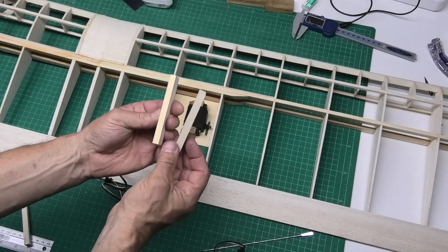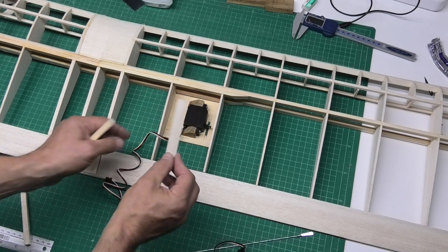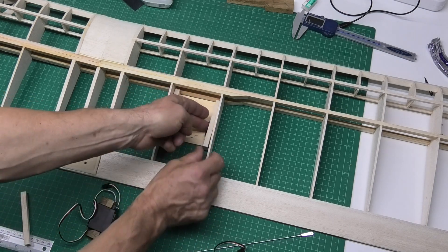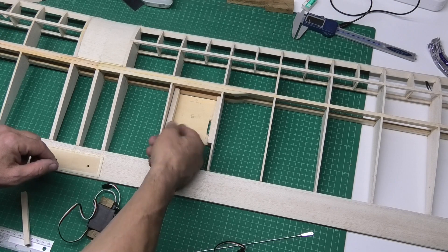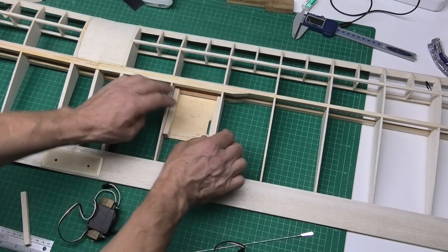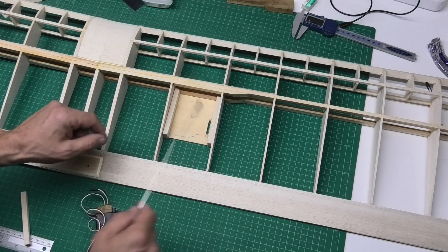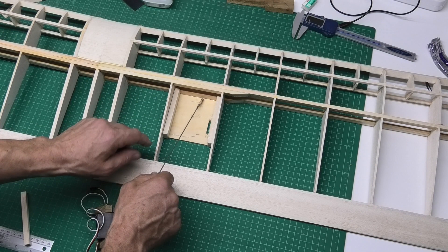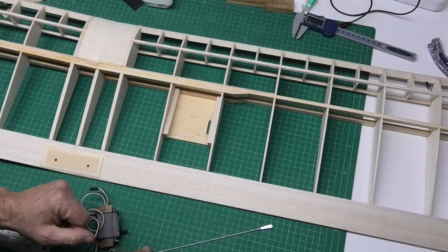I've got some 8mm balsa here and I've put 3mm plywood on the top of it. I'm going to glue these to the sides of the ribs, one either side. The plate, when I'm fixing it in, can screw up and into this 3mm plywood to get a bit of strength. I'll probably put four screws, maybe one adjacent to the spar with a bit of wood stuck on, and maybe another one on the back — so probably six screws total — just to make sure it's held nice and solid.